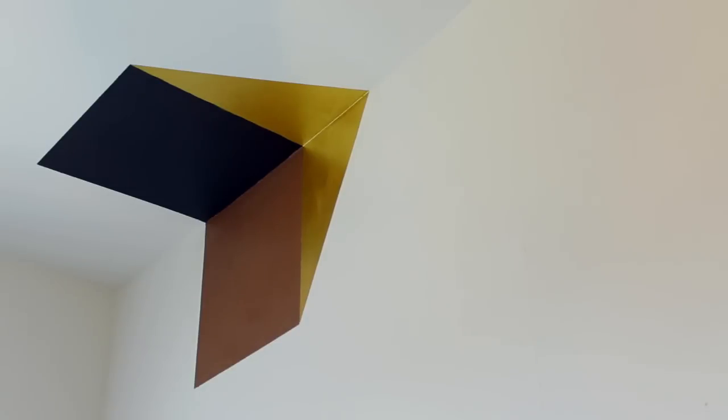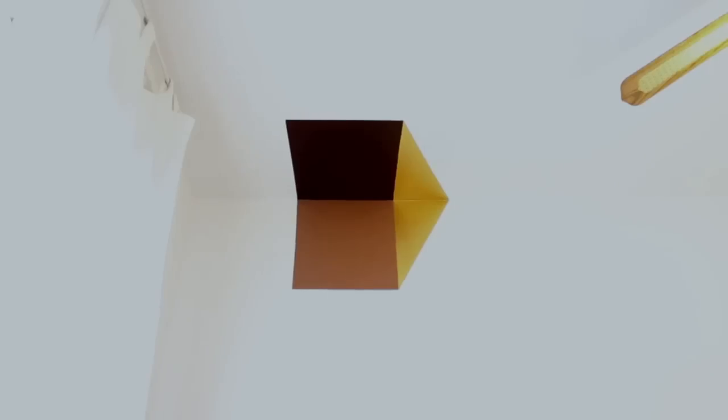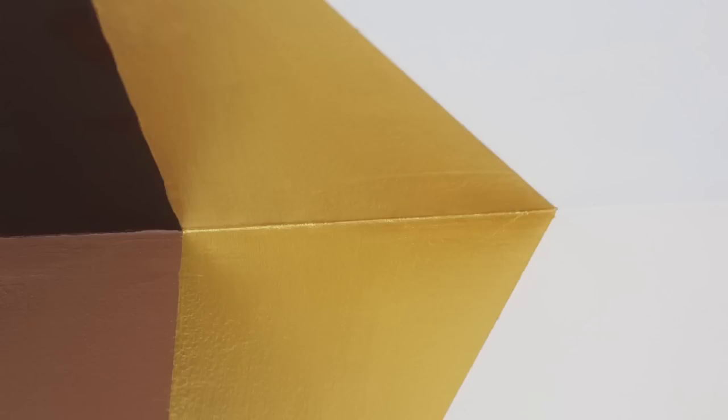And voila! You have a graphic bold optical illusion on your wall. It looks different from every angle and you can bring in a pop of your favorite color combination. I'm loving the bold graphic 1970s vibe that this project has given to this room. How would you incorporate this three-dimensional technique into a room in your home? Let me know in a comment below.